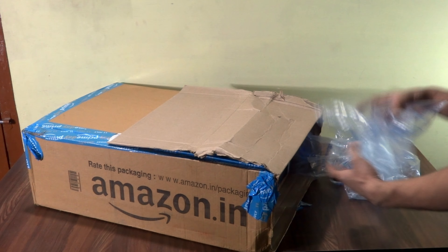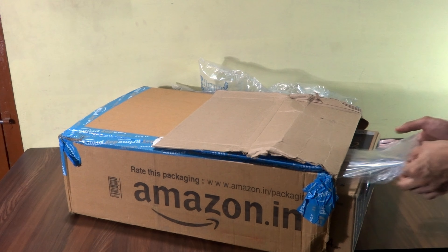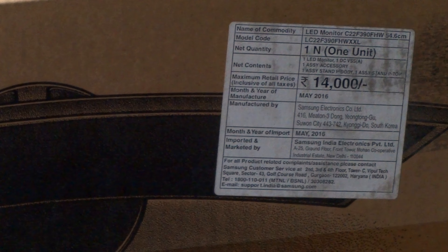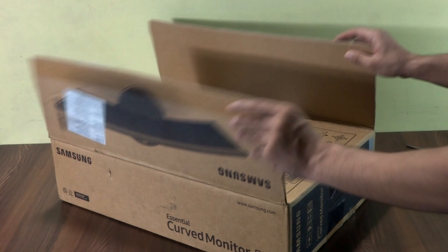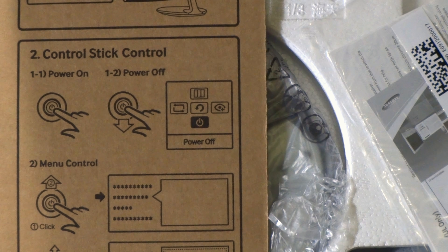So this is the box, and there are a lot of air packets inside. Let's open it. As you can see on the box, the actual MRP from the company is 14,000 rupees. Let's open it up.